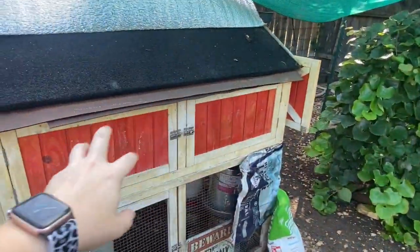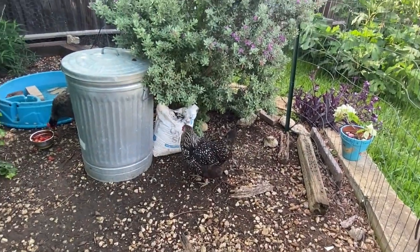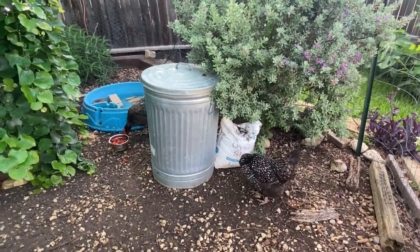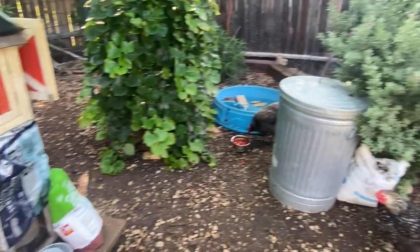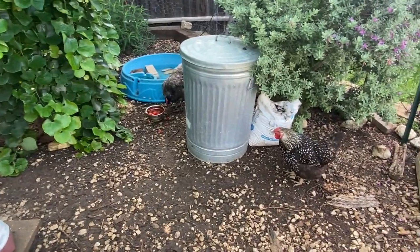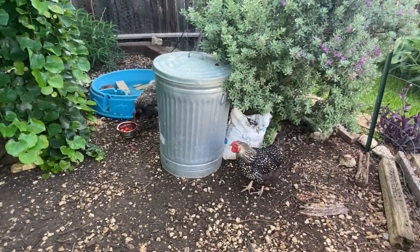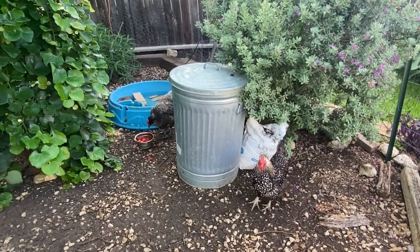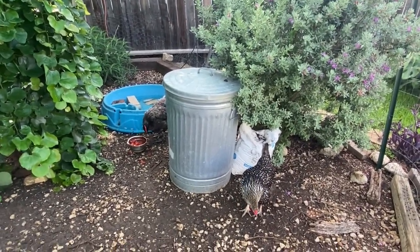I'm going to gently mix it in with the material in the dust bath, but I don't worry about measuring specific amounts. Let me know down in the comments what questions you have about DE. The final thing I just remembered: make sure you get food grade, because it's around your chickens, and that way if they do ingest a little bit it's not going to be additionally dangerous. Now you know the truth about DE — why I kind of like it, but I don't think it's the perfect solution. Let me know what you think too.